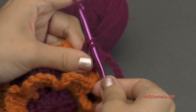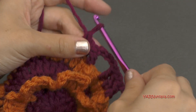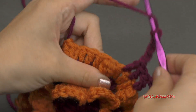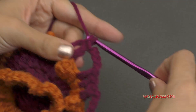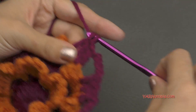Then just chain four — one, two, three, and four — and skip this popcorn and double crochet in the next three. If you need to, follow along with the written pattern that's linked in the description of this video, otherwise I'll meet you up at the end of this round.